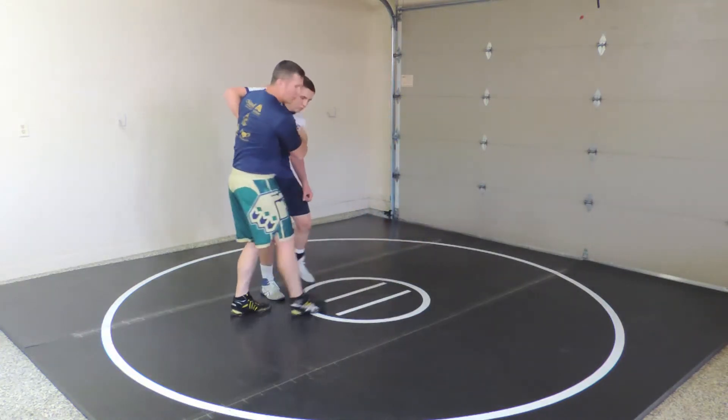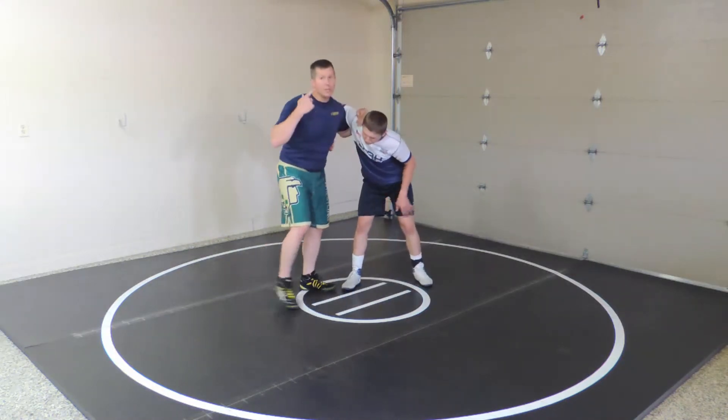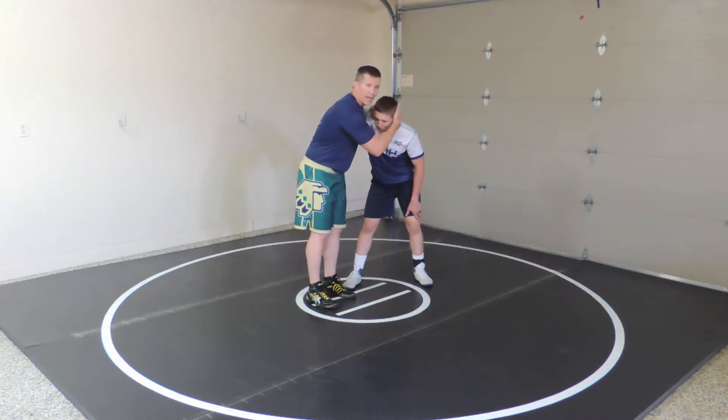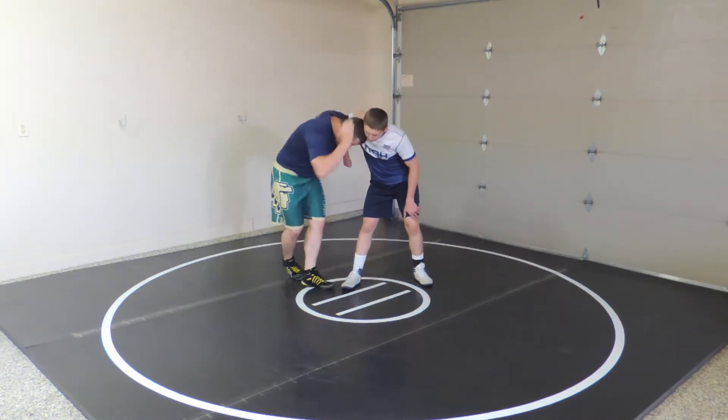For the traditional approach, I've got my under hook right here. I do need head position on this — I cannot give up head position and hit the high C. I've got to shove his head away and get my head down.